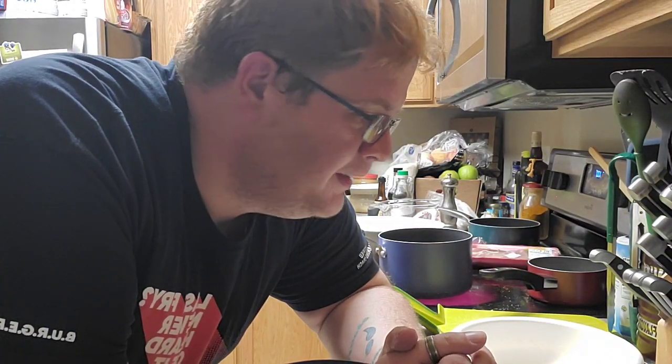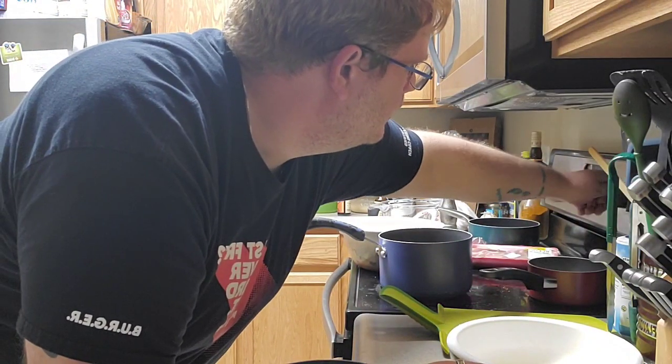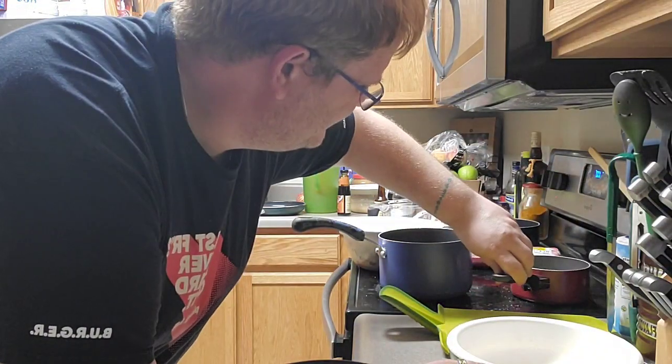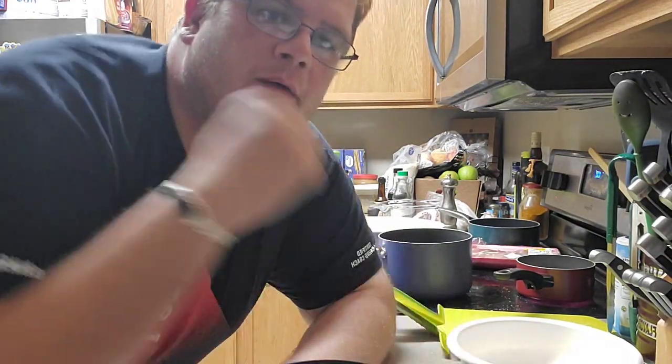Hello, welcome back. Nope, wrong burner — shit. Oh well, whoops. So, see, things happen. Whatever. But nobody else is in the kitchen to see it, so that means it didn't happen.